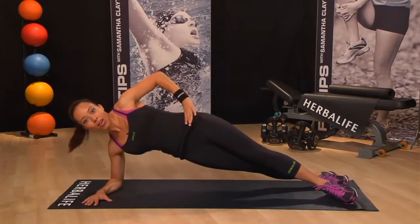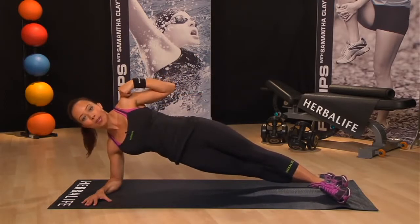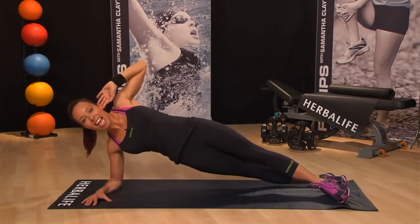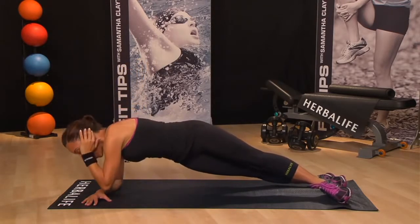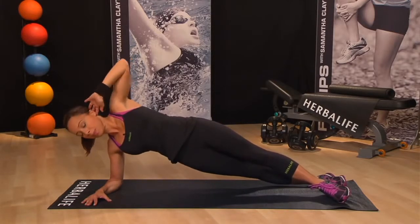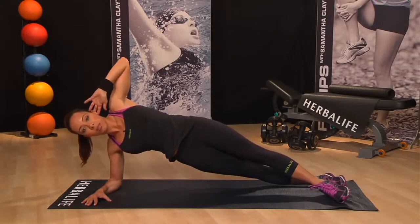Raise up onto your hips until your body forms a nice straight line from your ankles all the way up to your shoulders. Place your left hand behind your head. Now move your left elbow towards your right hand, and then come back up and open up your chest.